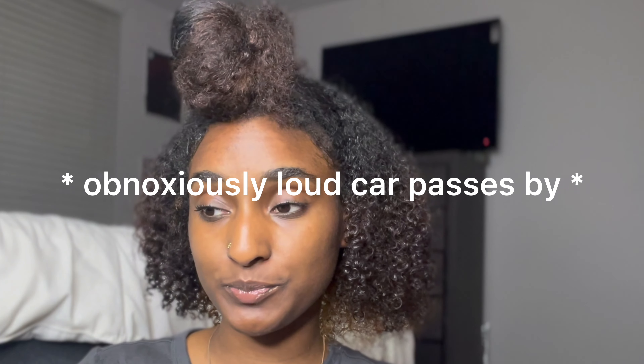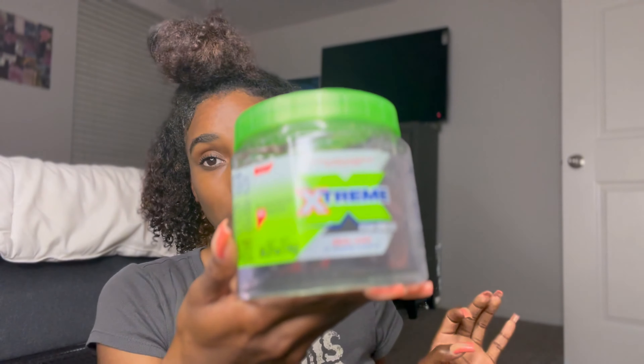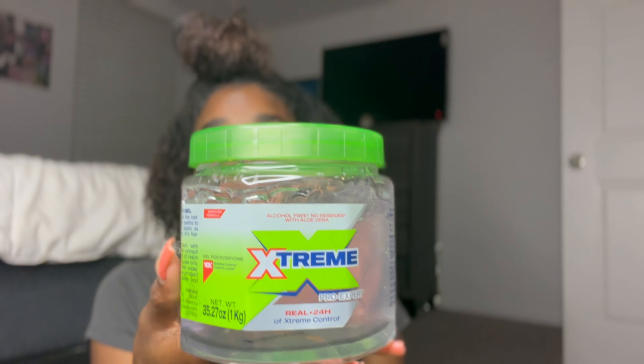This is really good — it's way more manageable, way more moisturized, way more ready to be sleek. Now I'm going to grab my extreme gel. I love this gel — I used to use eco styler and I still do sometimes, but I really like the extreme gel because it pairs with my curls really well and it pairs well with other products too.